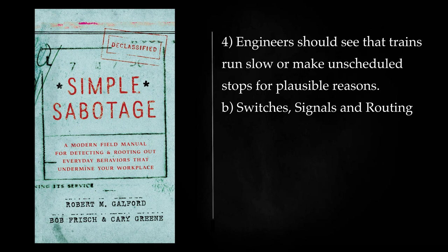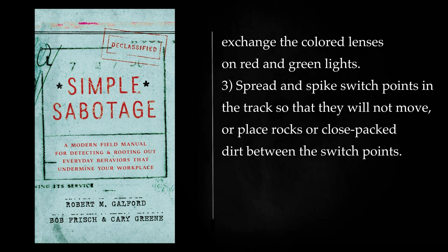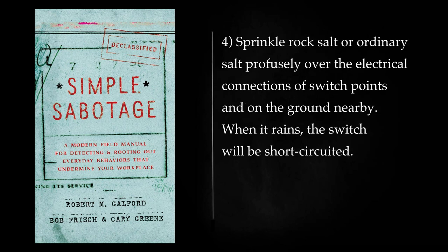Switches, Signals and Routing: Exchange wires in switchboards containing signals and switches, so that they connect to the wrong terminals. Loosen pushrods so that signal arms do not work; break signal lights. Exchange the colored lenses on red and green lights. Spread and spike switch points in the track so that they will not move, or place rocks or close-packed dirt between the switch points. Sprinkle rock salt or ordinary salt profusely over the electrical connections of switch points and on the ground nearby. When it rains, the switch will be short-circuited.